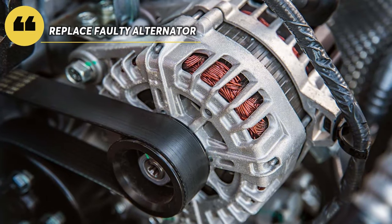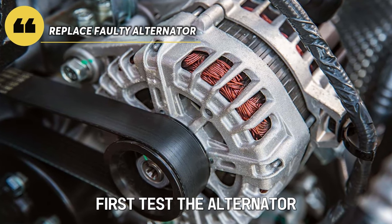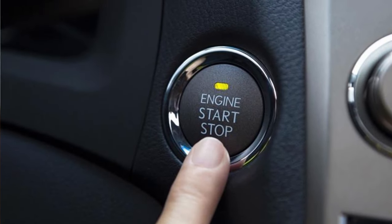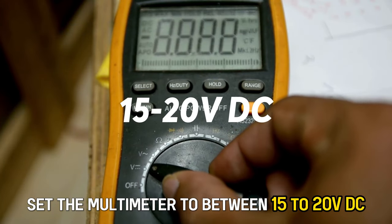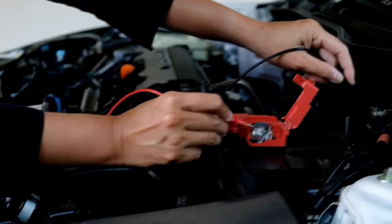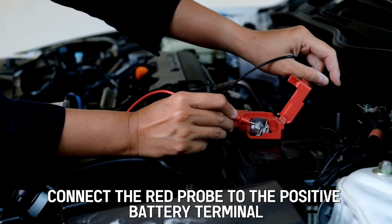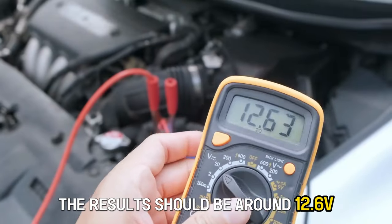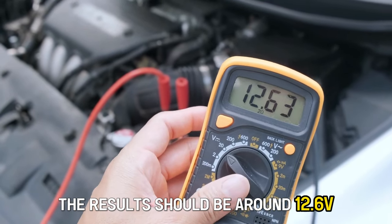Replace the faulty alternator. First, test the alternator. Switch off the car's engine. Set the multimeter to between 15 to 20 volts DC. Connect the red probe to the positive battery terminal and the black probe to the negative terminal. The results should be around 12.6 volts.